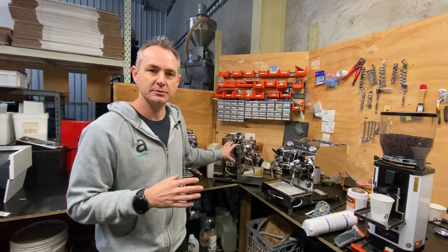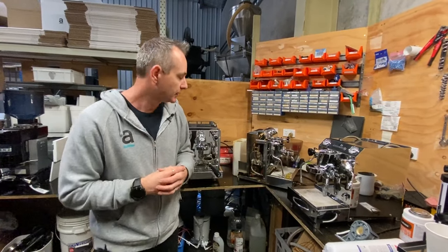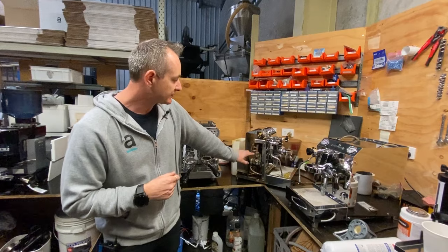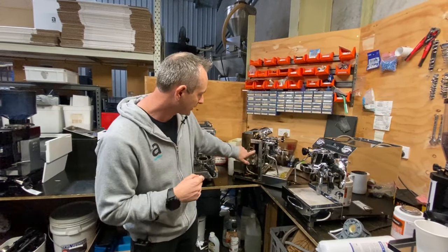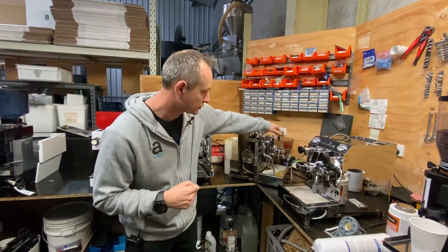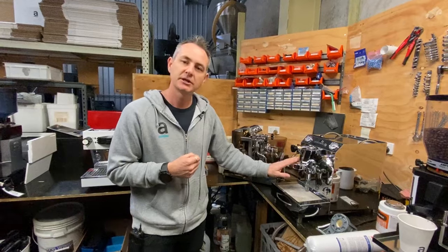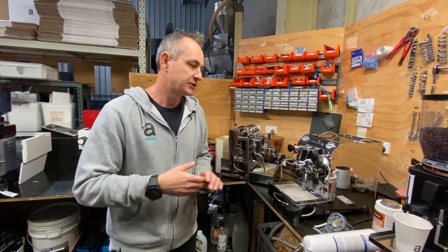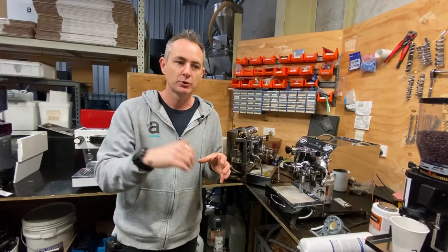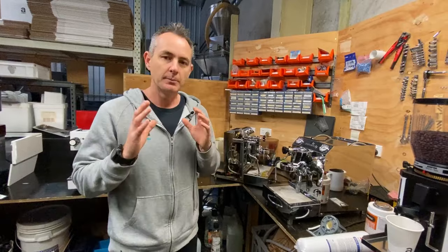These three here are HX machines — heat exchanger boilers. The boiler gives us steam out the top and water at the bottom, but there's a pass-through that takes water to the brew head. A lot of people think the water coming out of the head is the same as the hot water tap, but it's not — it's just a vessel that heats cold water as it passes through.